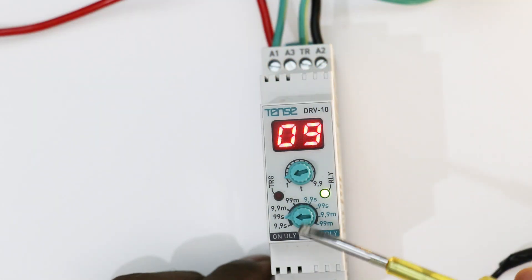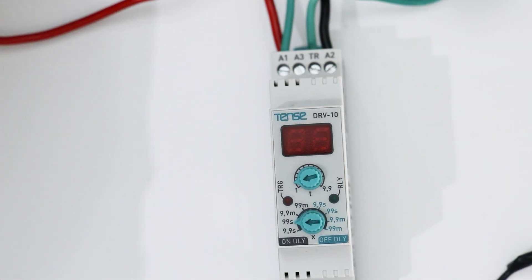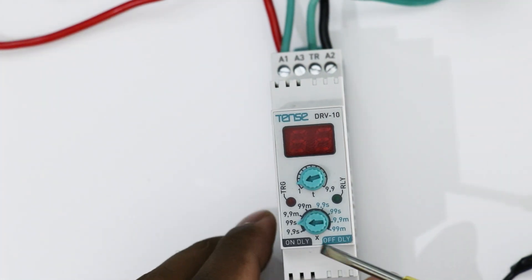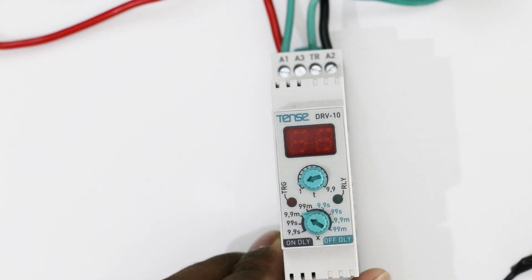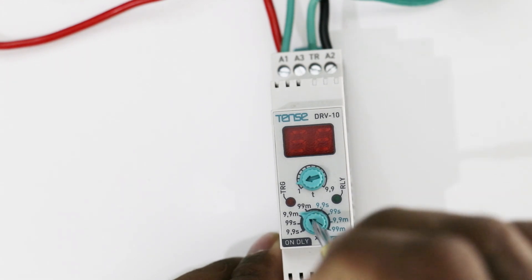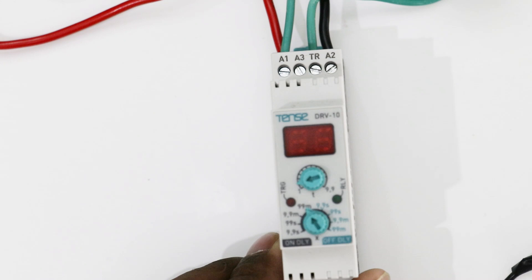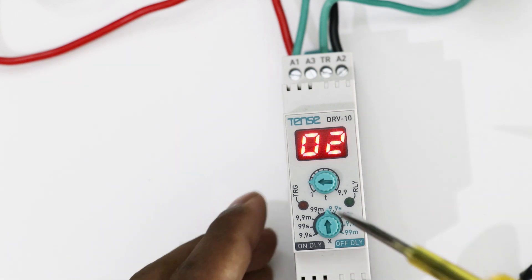Now if you want to set the time in minutes, first you have to turn off the power supply. After turning off power supply, this X knob here, by rotating this, select the minute range. If you want to set the time less than 9 minutes, then select the 9.9 minute time range. You can see here 02 is written, meaning 2 minute time is set in this timer.